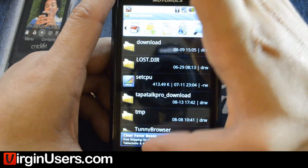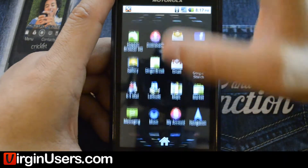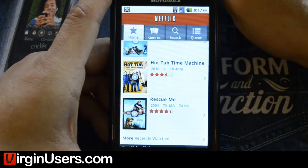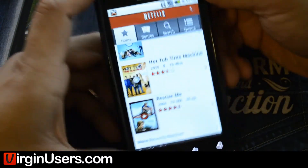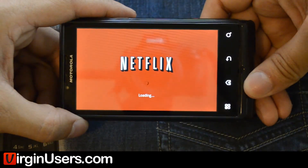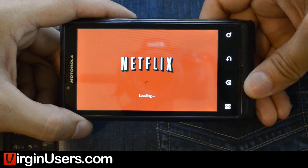Once you install it, you'll be able to go in and sign in with your username, and then it will work. We'll give you a quick demo right here. We don't want to be showing you someone else's content for a long time — I just want to prove that it can play.